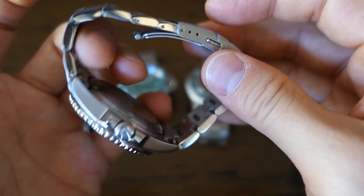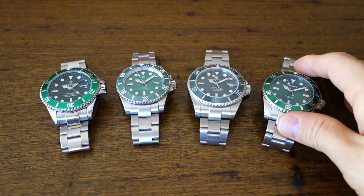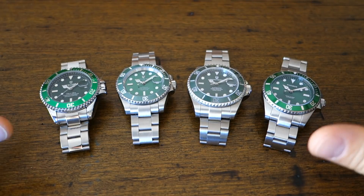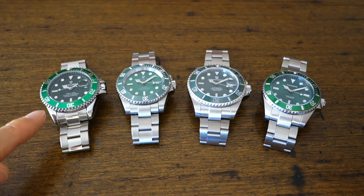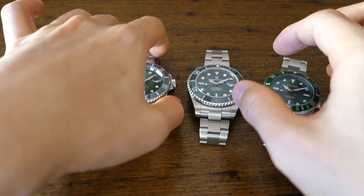They all have oyster-style bracelets. None of them have an actual dive wetsuit extension — some have a comfort extension but no real dive extension. The finishing on all of these is subpar; they all have flaws if you look closely. None are excellent — you can see waviness in the brushing. The one on the left didn't even bother brushing because they can't, so they've gone for an all-polished chrome finish on that alloy.